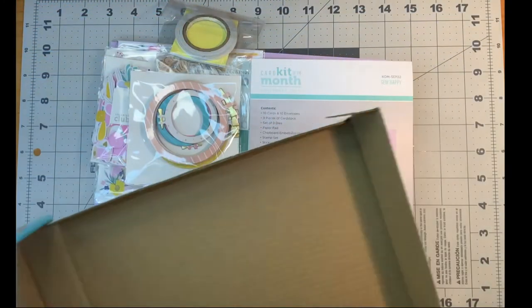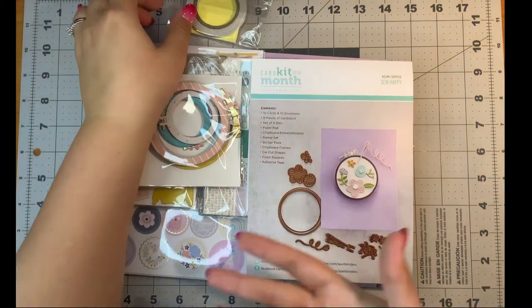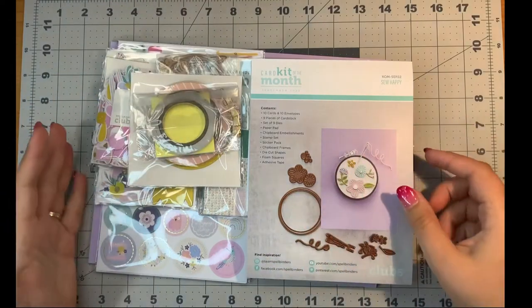I just did that with the Santa Lane card kit box. You can see here it's a little bit deeper than a typical one, but it makes a really nice tray. You can stack them and it's better than just going in the garbage or even in the recycling bin, because you're giving it even more life before it gets recycled. Plus you already have the box because you got the kit.